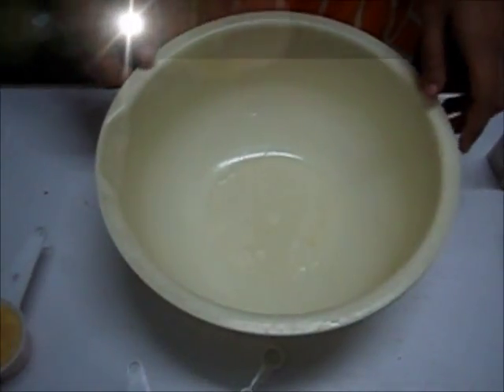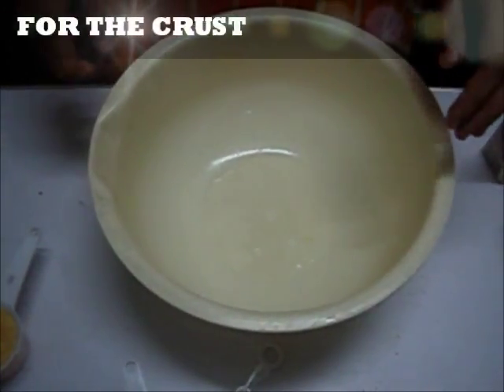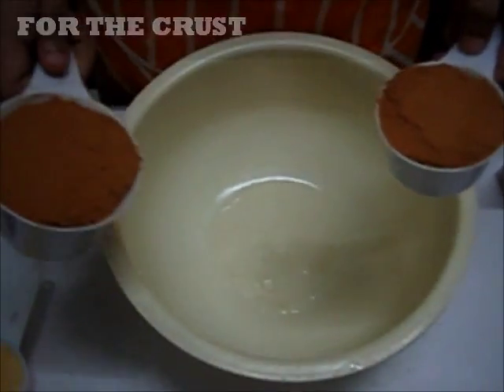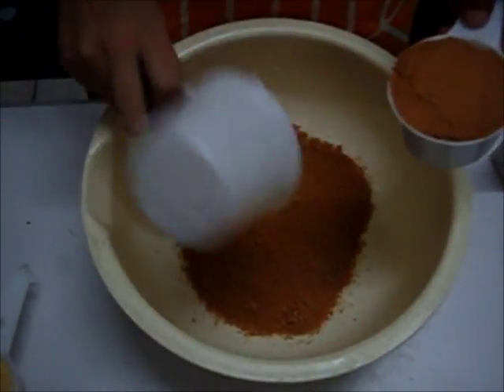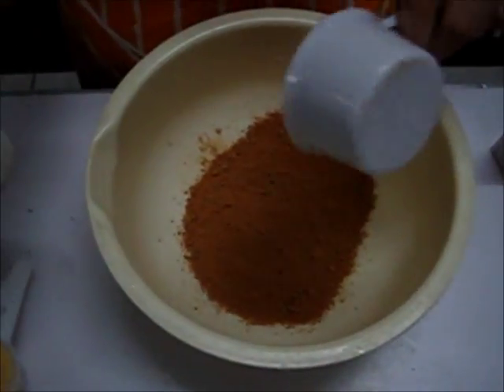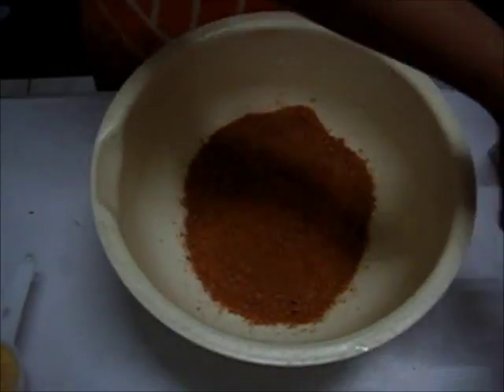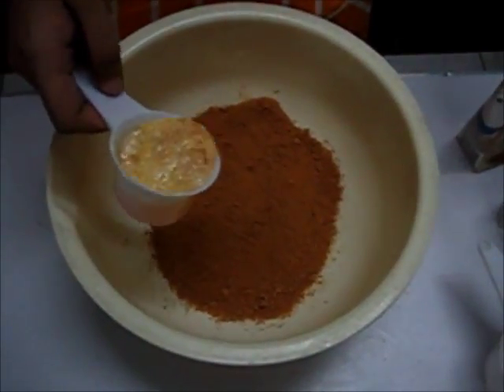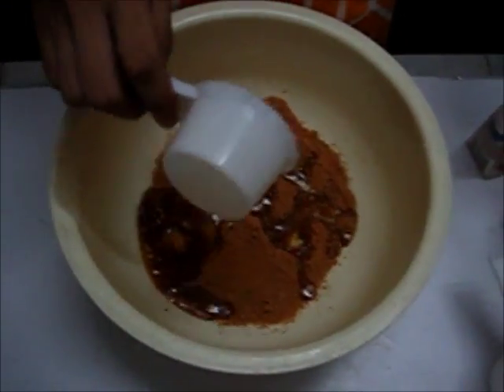First, set aside the cream cheese mixture, and in another bowl, add the 1 and a half cups of graham cracker crumbs and one-third cup of salted butter.